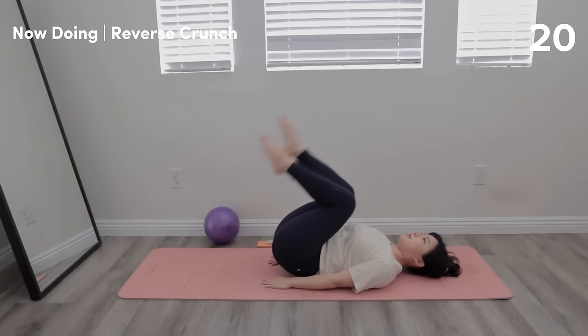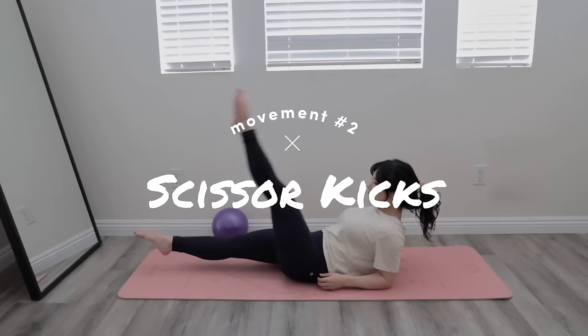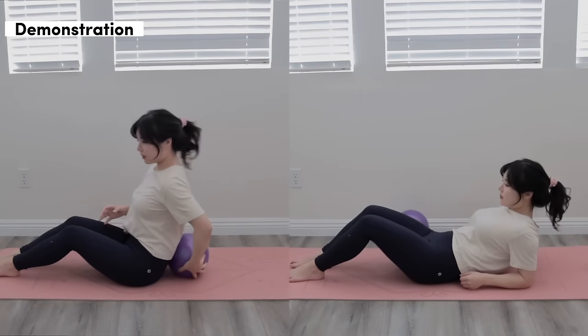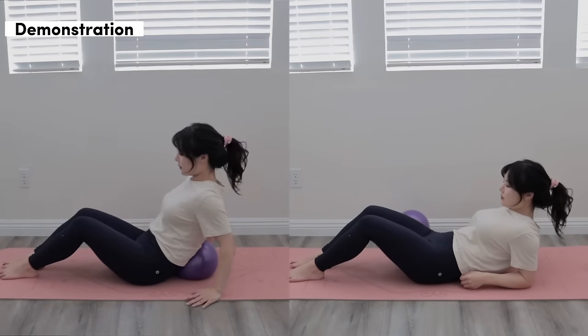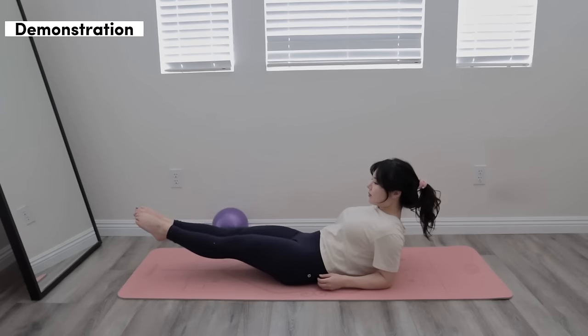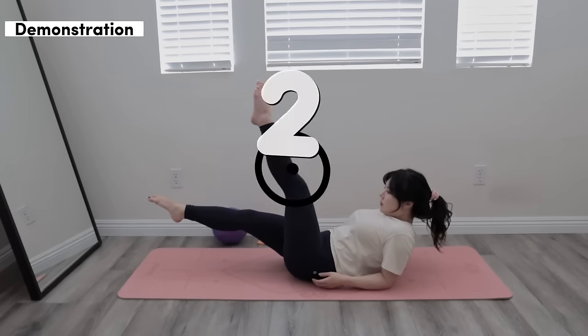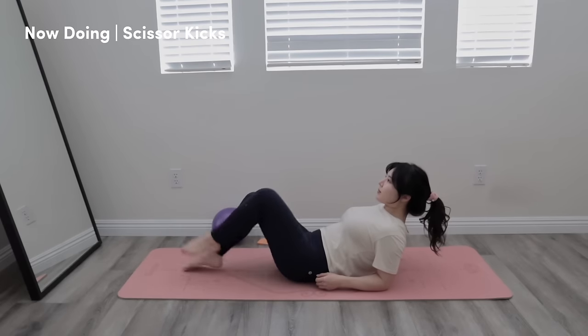Alright, great job. The next move we're going to do are scissor kicks. There are two options for how you can support yourself — you can either go on your elbows or support your lower back with a softball or pillow. For the scissor kicks, you're going to want to keep your legs pointed and nice and long, and you're going to slowly do the scissoring motion. Remember to keep the neck nice and long, and don't forget to breathe. You got this — let's go.